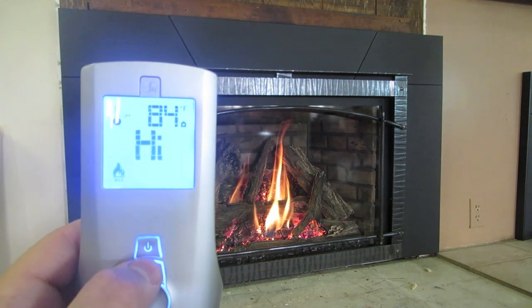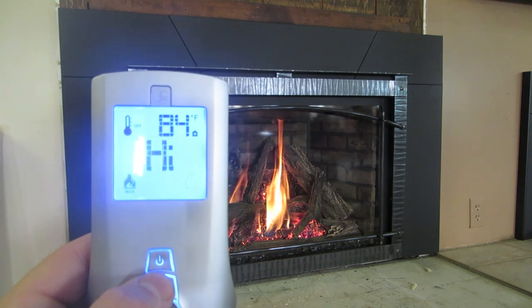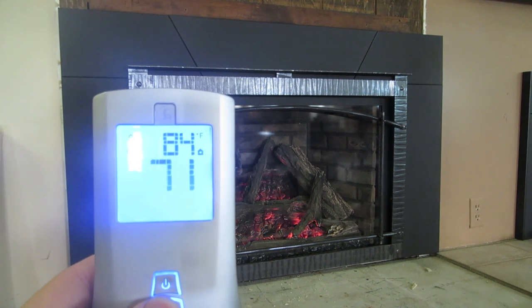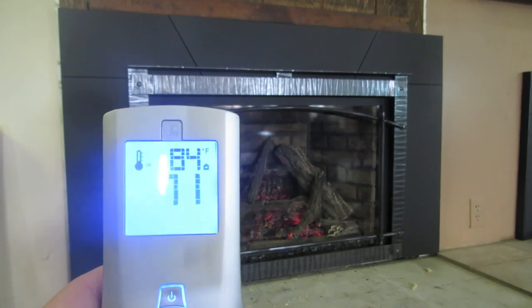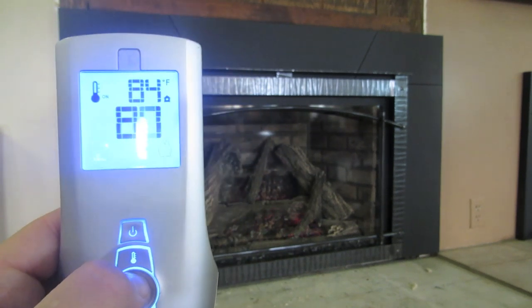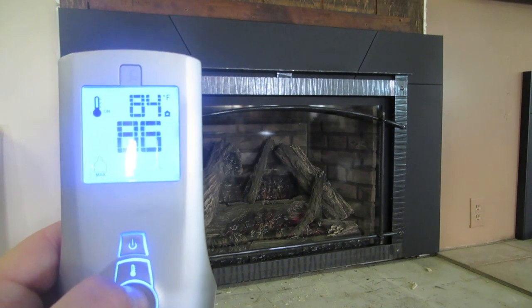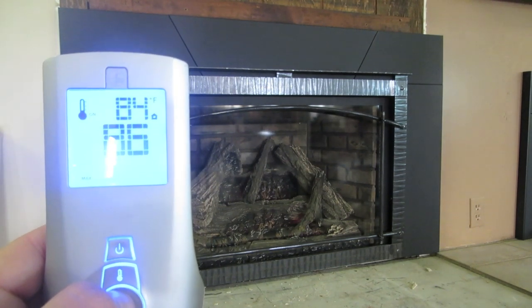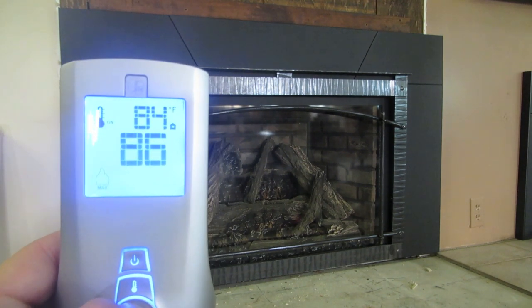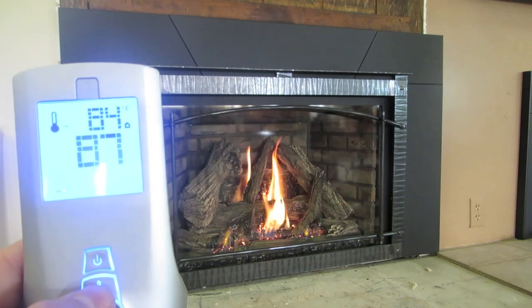This is your thermostat button. Right now the thermostat is off and it's just controlling it manually. There are two thermostat modes. You can turn the thermostat on — you can see it kicked off because the thermostat is only set at 72. So we turn the temperature up past 84 and the unit will kick itself back on because of the thermostat.